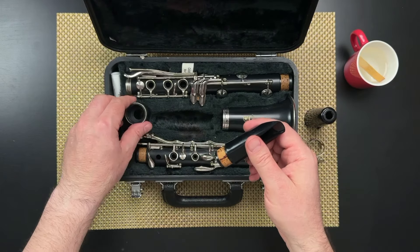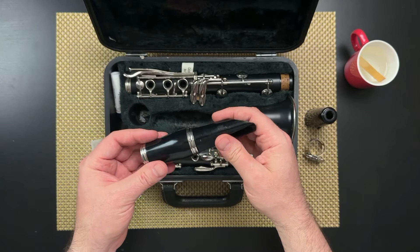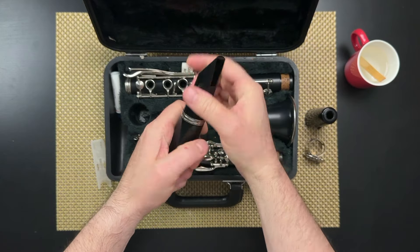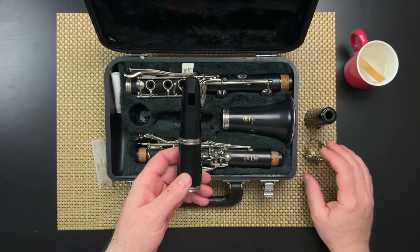Now we just have the plain mouthpiece and we're going to connect it to the barrel. There is a wide end of the barrel, which is too big — it doesn't fit right. Then you turn it around and there's a more narrow end, and that fits together nice and snugly with your mouthpiece. Use firm pressure, a back and forth twisting motion, and they go together.